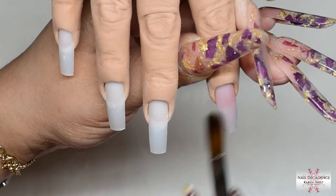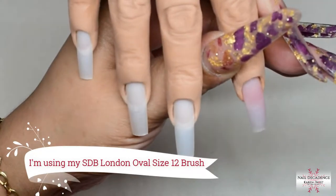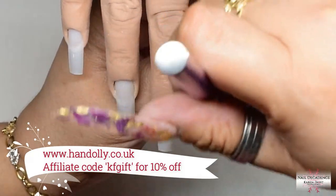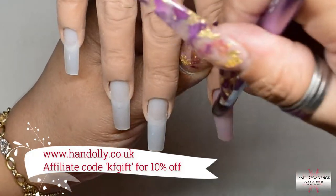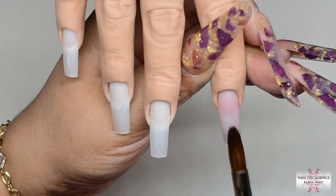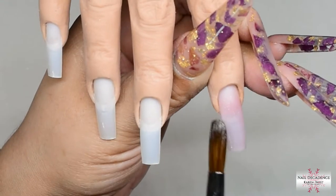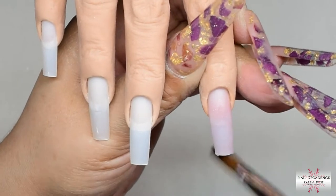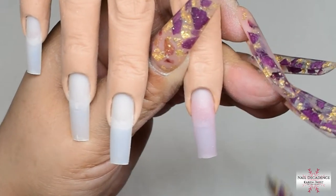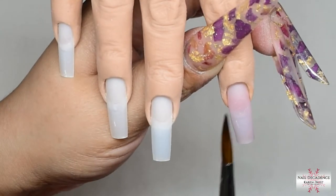I'm using my size 12 Kolinsky SBD oval brush and my Hand Dolly. If you're after a realistic silicone practice hand, head over to www.handdolly.co.uk and you're welcome to use my code KFGIFT for a discount. It's an affiliate code so I do make a small commission, however I purchased two of these hands with my own money before I became affiliated — it's a product I stand by and I love it, I use it all the time as you can see in my videos.